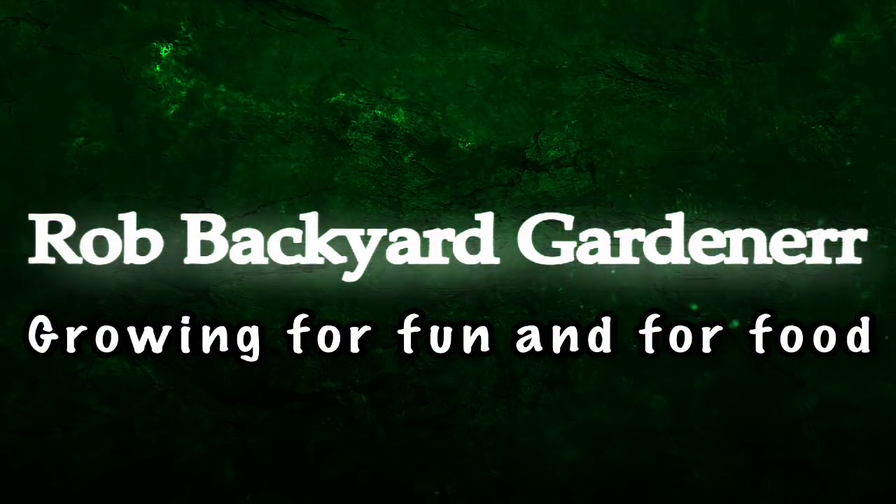Hey everyone, it's Rob the Backyard Gardener and it's time for a Kiwi vine grown from seed update. The Kiwi vines are now 27 months old today, August 3rd, and it's been 100 degrees every day for like the last month here in Texas, so I've really neglected providing you an update and getting these guys summer pruned.